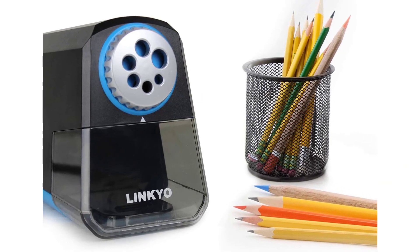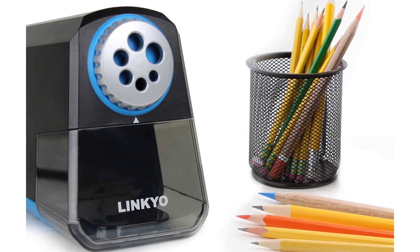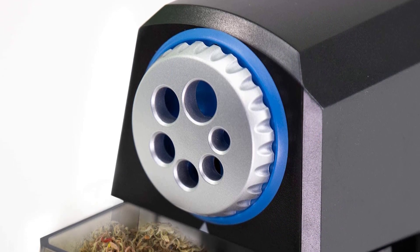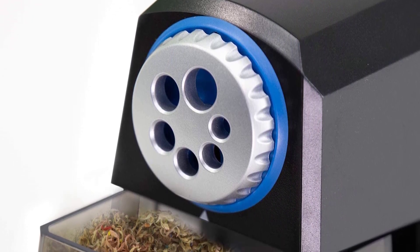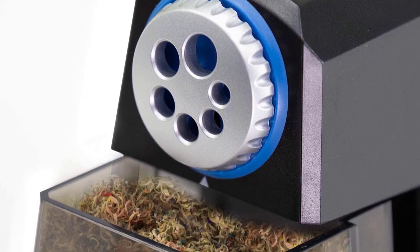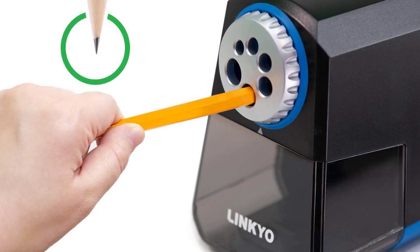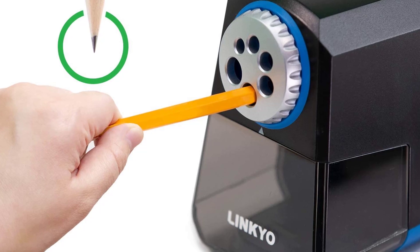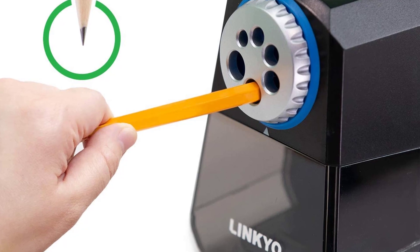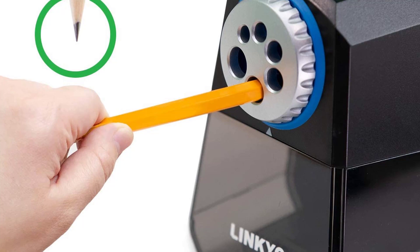The Linkeo Electric Pencil Sharpener Pro plugs into any standard outlet and is perfect for sharpening standard size graphite or colored pencils as well as crayons. With its heavy-duty cast aluminum electric sharpener, this pencil sharpener is durable and long-lasting. Designed with a safety feature to protect you and your children, this sharpener automatically shuts off when the pencil is sharpened. The motor also stops immediately if the shavings tray is removed so you won't burn yourself while removing pencil shavings. The Linkeo is ergonomically designed with a non-slip rubberized handle and a convenient on-off switch.